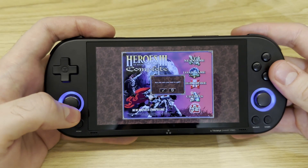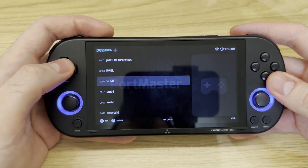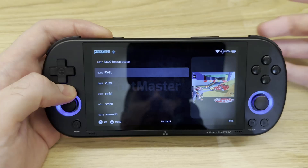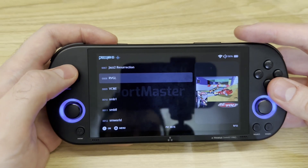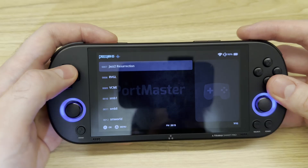First of all, you need to install CrossmixOS. As you can see here under 'System', you can download it straight from GitHub and I'll put the link in the description so you can install it on your own in your free time.